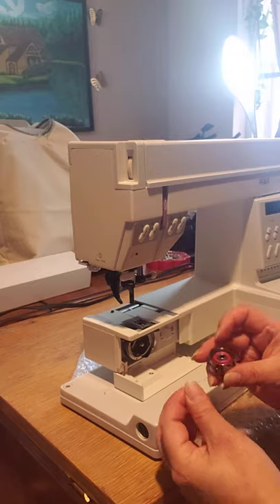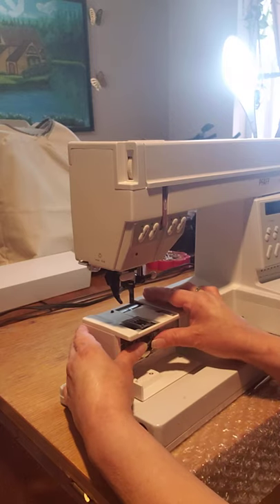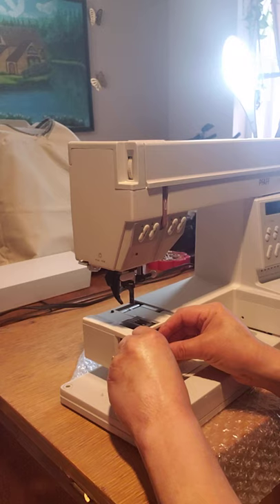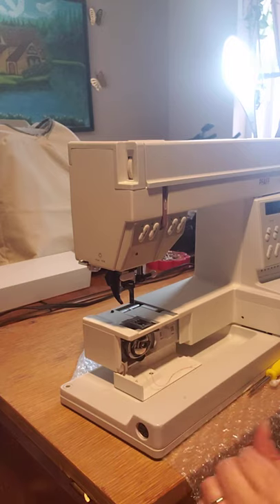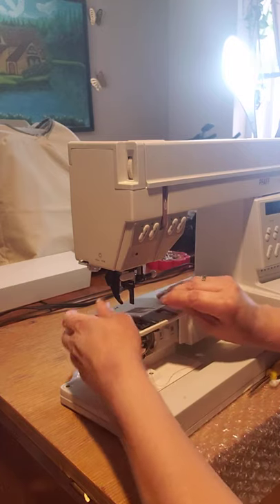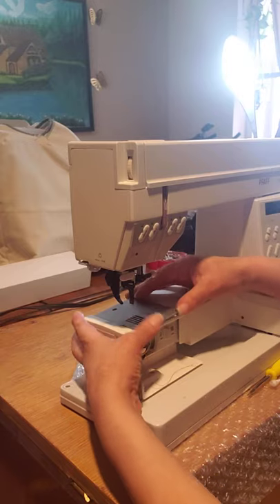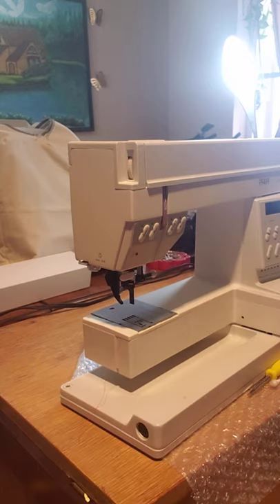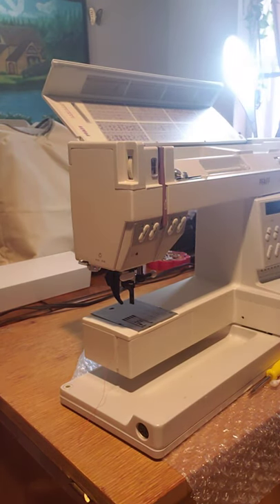Remember always how you put the bobbin in — it was like that. Let me see how it goes. I already opened it another day at the top. Let me see how it works — I put a little oil in that part. It's working really good.